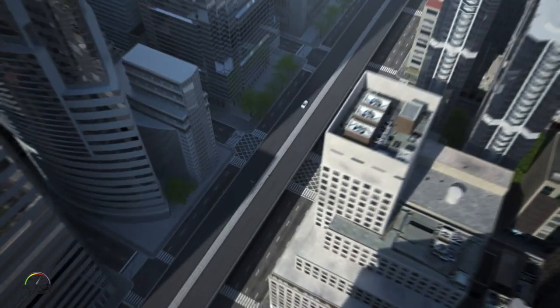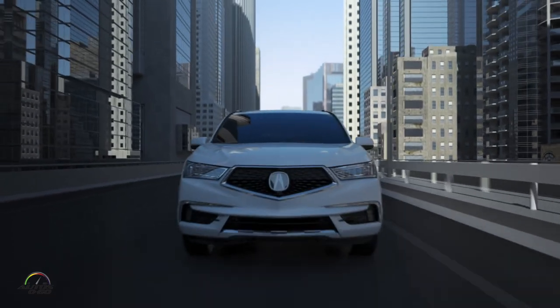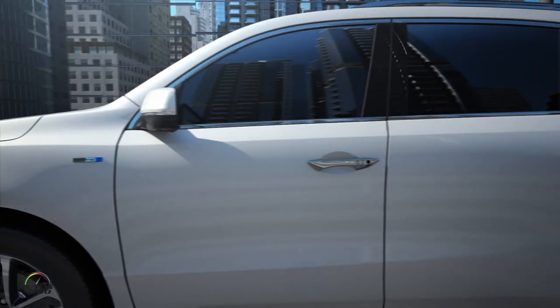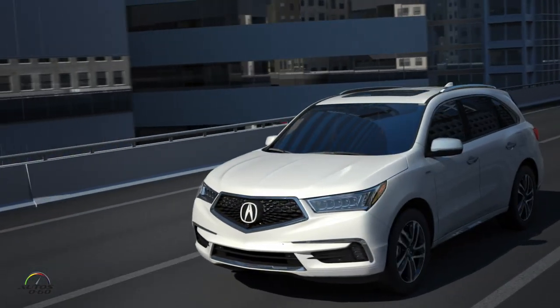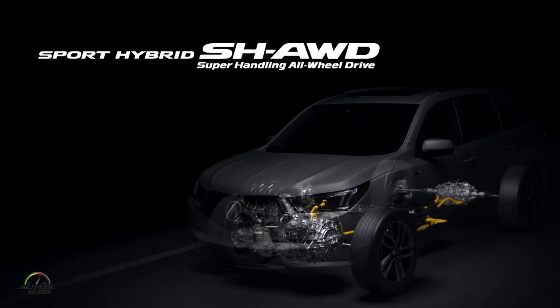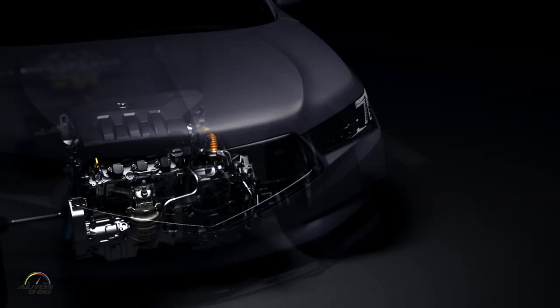As for whether electrification is the path for Acura going forward — it's a tricky question. We talk about precision crafted performance as the real goal. In this case, electrification is one of the ways to get there, but precision crafted performance is the biggest focus. The exact technology of how we achieve that can be different, and maybe in the future it will be. Of course, the industry in general is looking at electrification, and Honda and Acura as a company are no different. My advice: stay tuned.